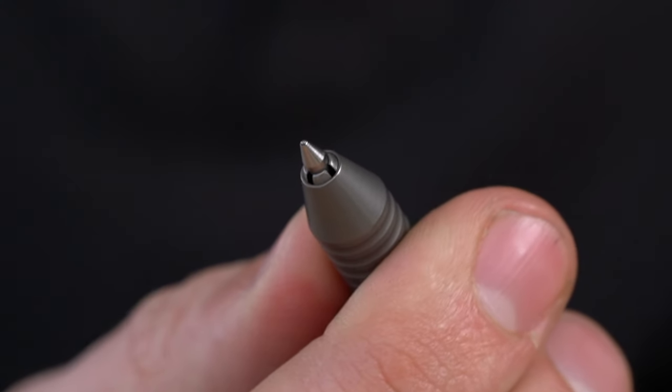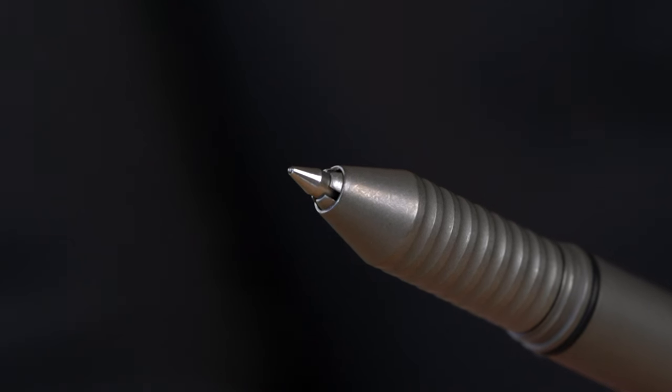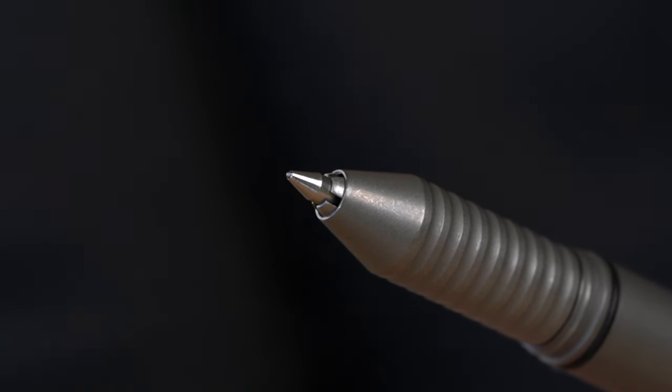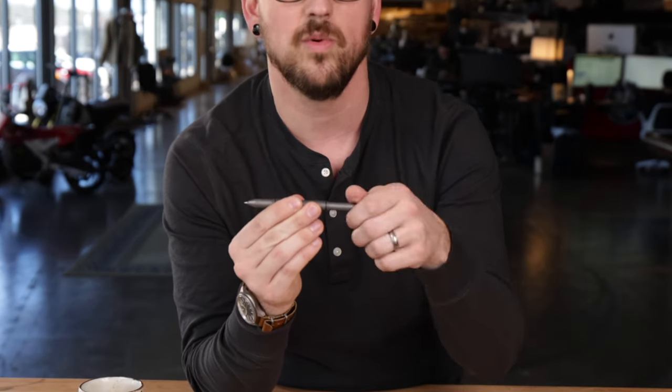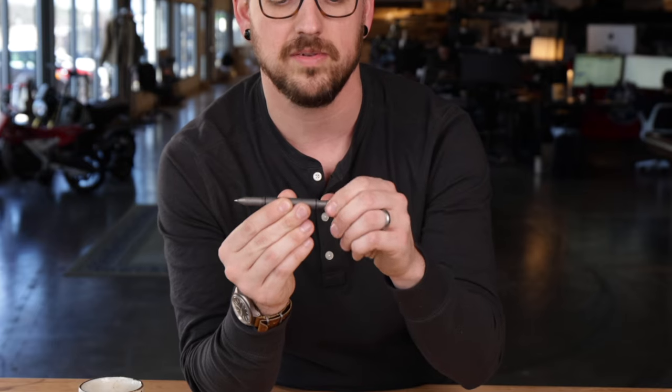One of the best parts about this collet style is that there is literally no tip wiggle. So if you've ever been writing and you feel a little bit of movement in the tip, this is about as solid as it can get. Crank that down, and then if you want a little bit longer pen, you can telescope that out. If you want a shorter pen, you can bring it up to the back of the post.